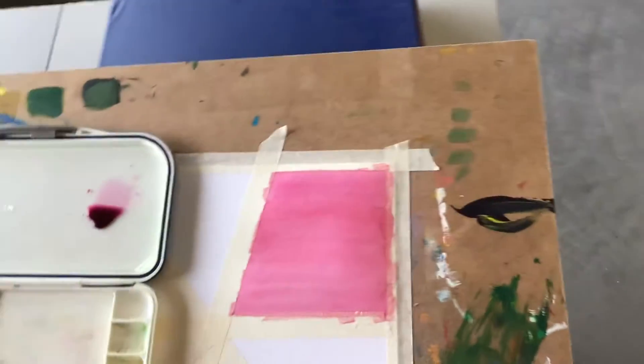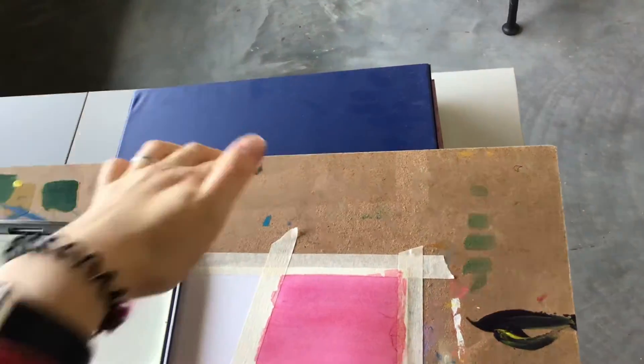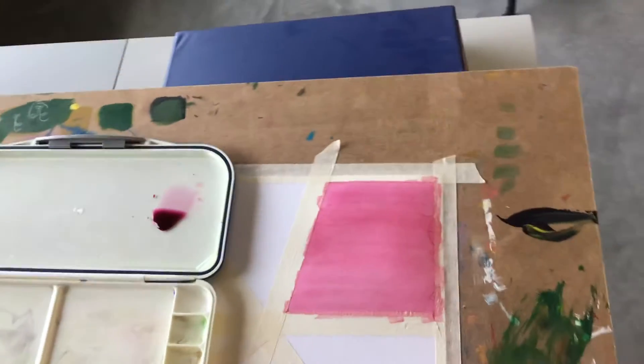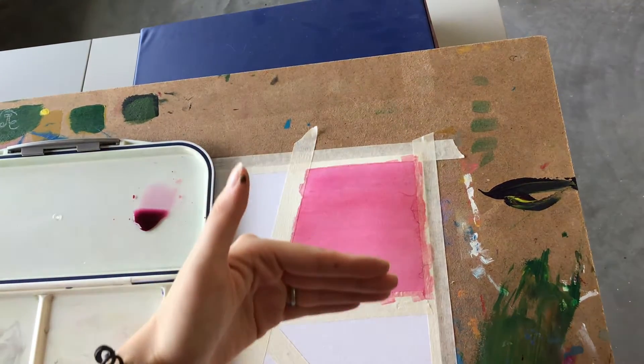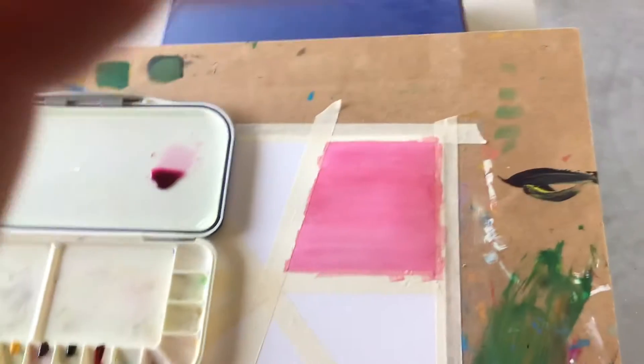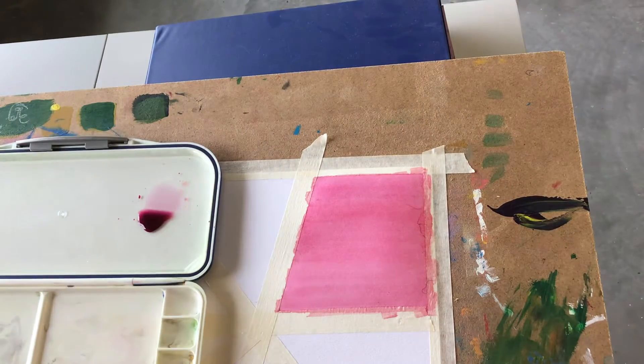To get set up, first you'll want to have your board slightly elevated. If you can see, I have a binder underneath my board so that it's at a slight angle. Setting up, you'll want that gravity to help push the color down as we go. That's why you have it elevated — you can stick something underneath your board, or you can raise your table if you have the space to do that.